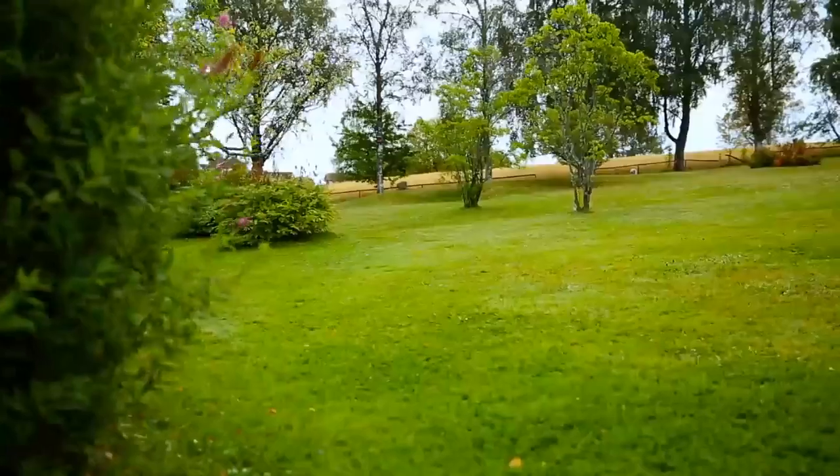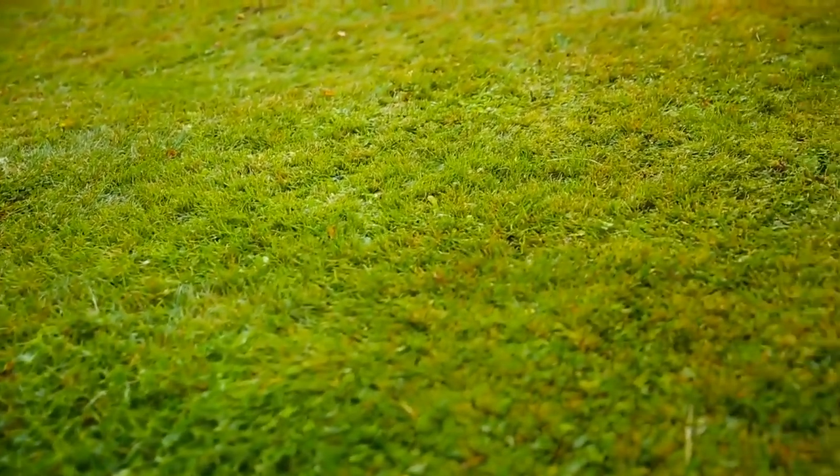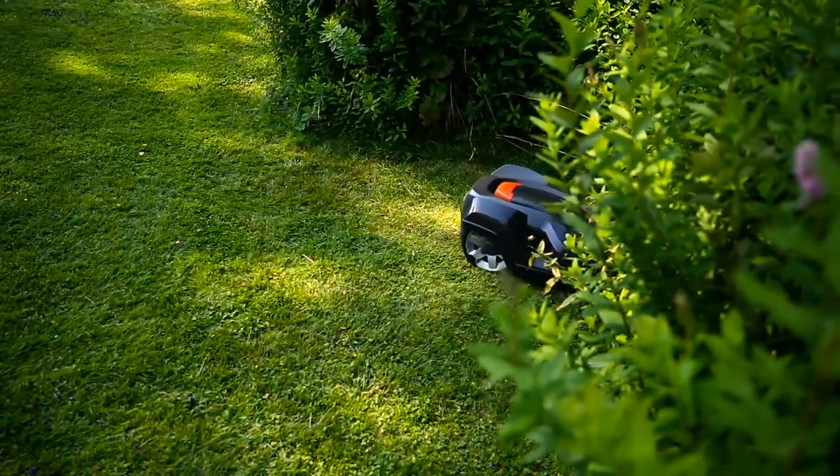After a week, you can already see a big difference in the garden. All grass is cut and will never grow tall again. It is now that the Automower concept begins.